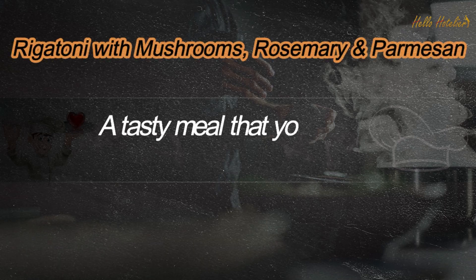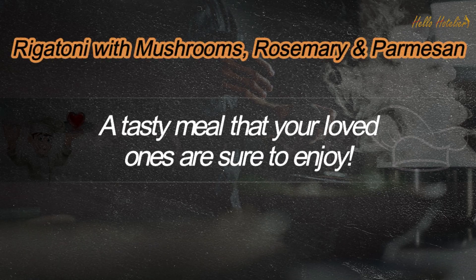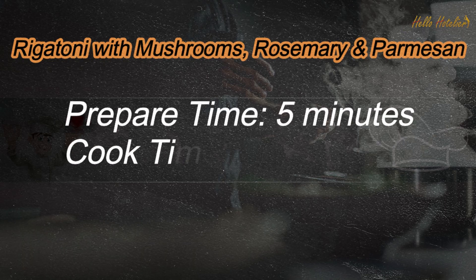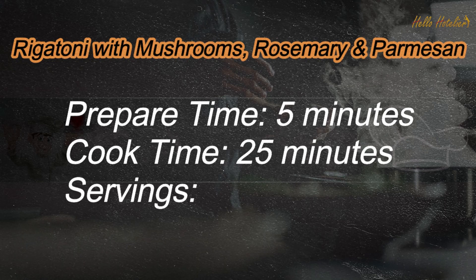A tasty meal that your loved ones are sure to enjoy. Prepare time: 5 minutes. Cook time: 25 minutes. Servings: 6.